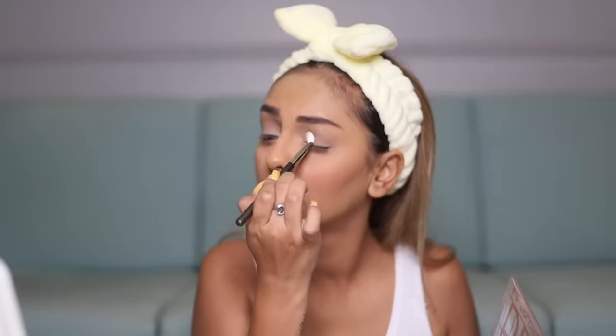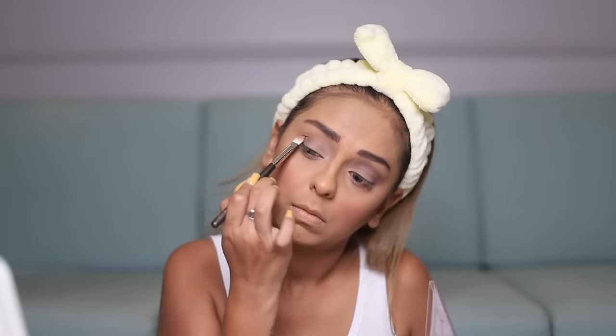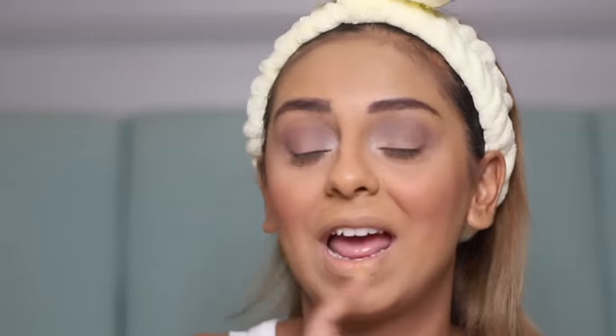First thoughts on this eyeshadow palette: the pigments were really easy to play with and it's buildable, so you start off sheer and build up. I went for a natural subtle glam look — the inner corner highlights are really popping and I love that. The formula is sort of buttery-powdery; the shades blended with each other really beautifully. I'd recommend following the lid, crease, and highlight details given on the palette — it makes life much simpler if you're a beginner.